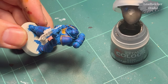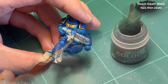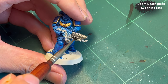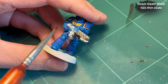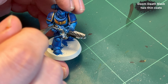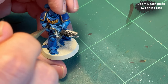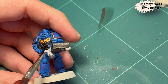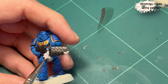Afterwards it's time for the classic Leadbelcher — we gotta have some Leadbelcher. It's pretty much my default, I think it's pretty much anyone's default for doing base metal. I use Duke Death Black from Two Thin Coats for the gun, because I wanted to use a different black than what I used for the joints on the armor, just to have some variation. It's also a bit more matte, and I like that on the guns.